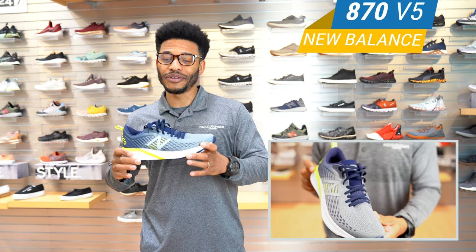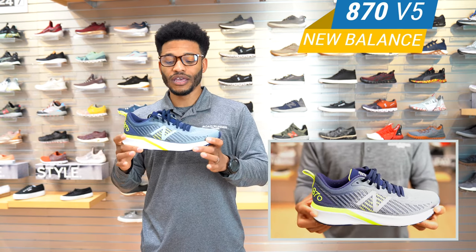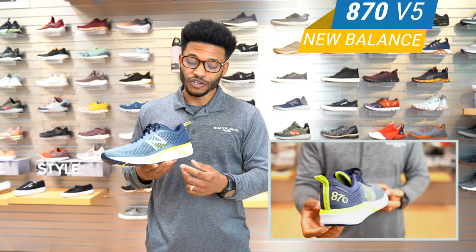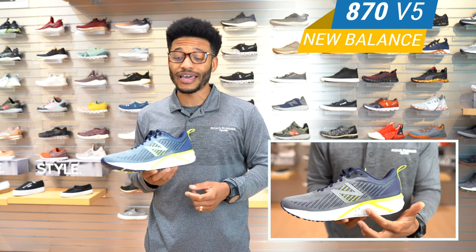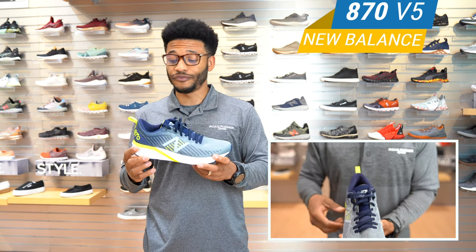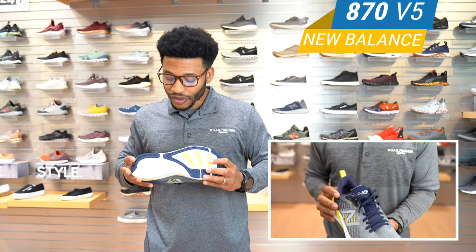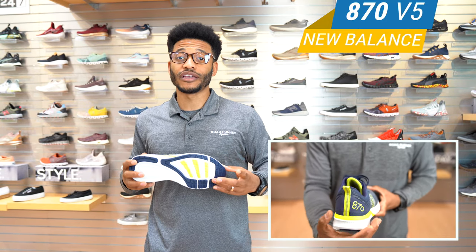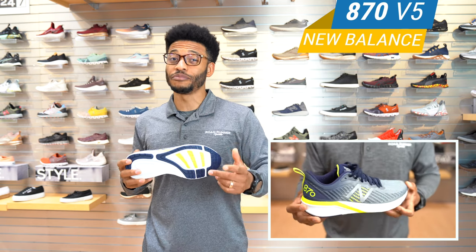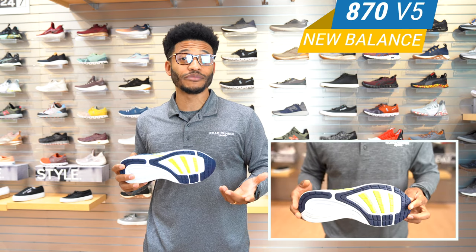It's a lightweight, very snappy type of cushion, and also because of it being a stability shoe, you've got your traditional medial post here. So if you pronate at all, this shoe is going to be really good for that. This shoe is light, and it's going to have pretty good traction on the bottom — you're not going to be worried about slipping around. It's the rev light cushioning, so it's going to be more responsive, a little bit firmer than what you're used to in a fresh foam type of shoe.